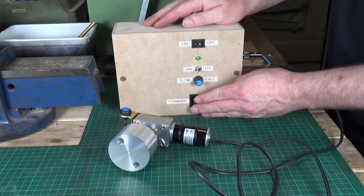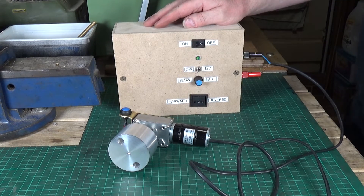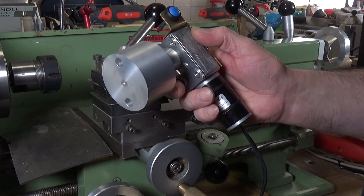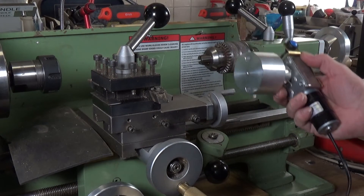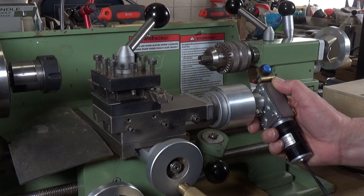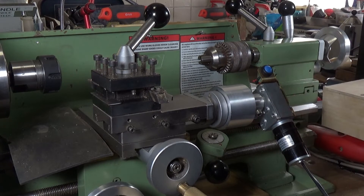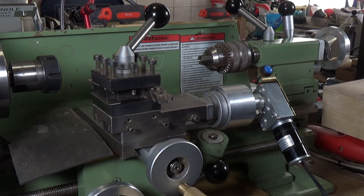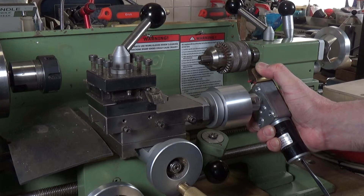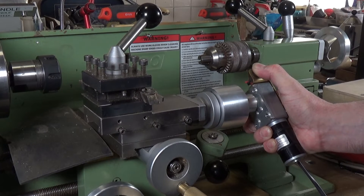Right, let's take it over to the lathe. Okay, here we are at the Warco WM180 lathe. Here's our power feed — you just pop it on the end of the compound slide like that, select whether you want to go forwards or backwards on the control box, and away you go. Simple as that.